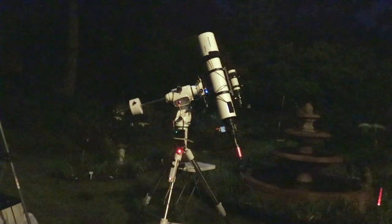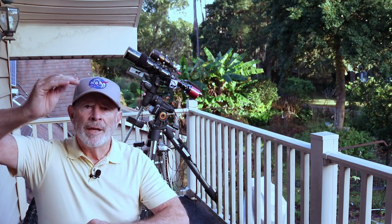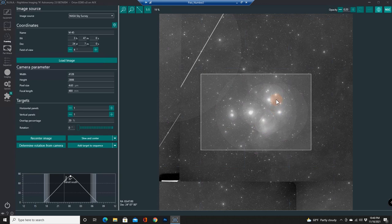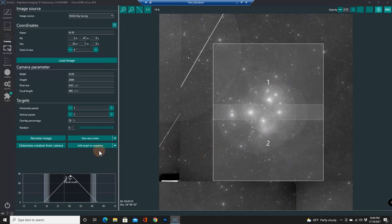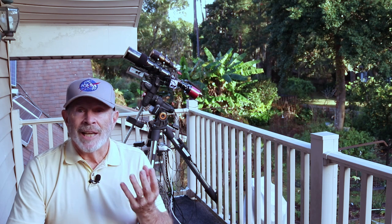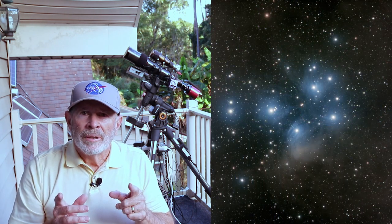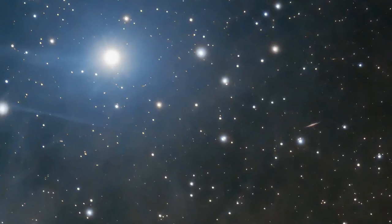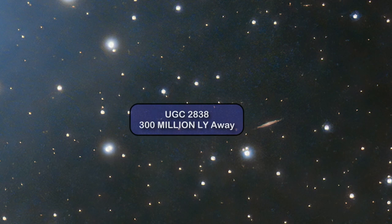I took the reducer off and put it back in its natural state of F7. But to get the entire nebula, I had to do a two-panel mosaic — once again from Nina. And then I stitched them together in Photoshop. I'm amazed at the clarity. I think this was a six-hour image — actually three hours for each panel. And there it is — look at that. The galaxy there on the upper, off to the right of the upper portion of the Pleiades. That galaxy is about 300 million light years away — can you imagine that?